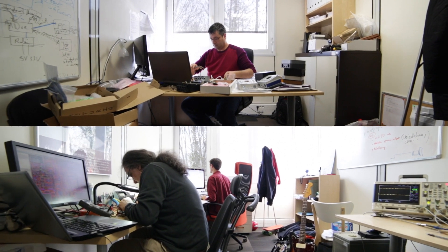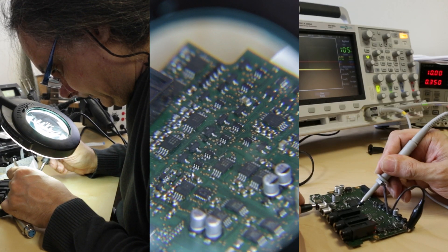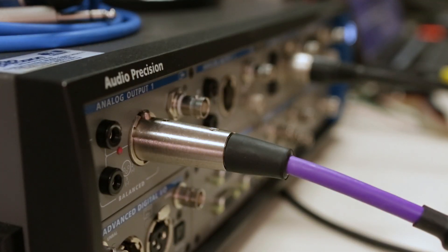We have hired experts in the field, worked with companies known for their expertise, and analyzed existing solutions. We have made our measurements in an independent laboratory, and for most of them we have used the reference APX555 from Audio Precision.